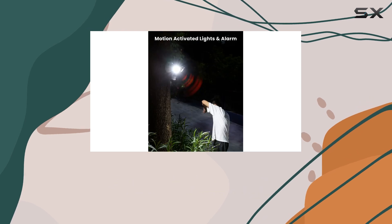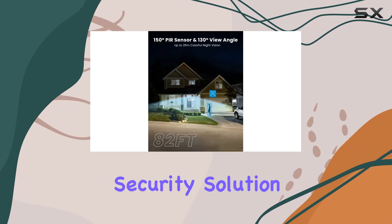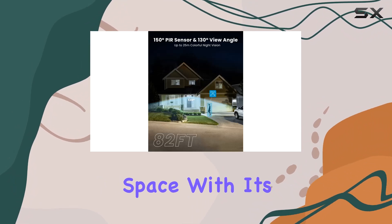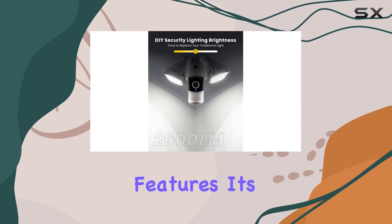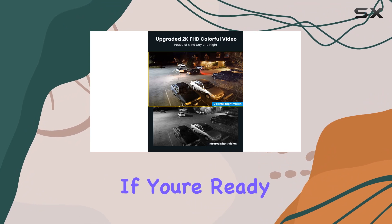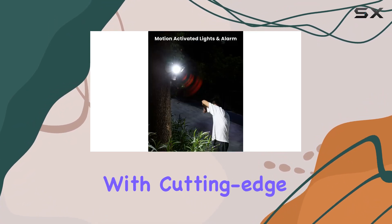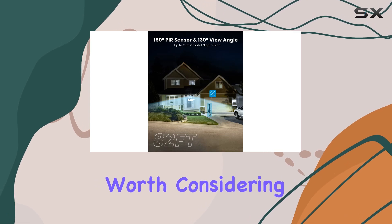In conclusion, the iE Geek Floodlight camera isn't just another security camera — it's a comprehensive security solution for your outdoor space. With its high-definition video, color night vision, powerful deterrence, and user-friendly features, it's a top choice for anyone serious about protecting their home. If you're ready to enhance your home security with cutting-edge technology, the iE Geek Floodlight camera is definitely worth considering.